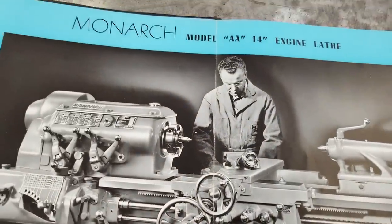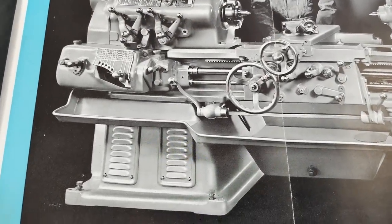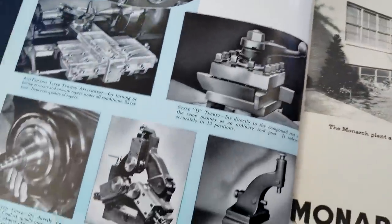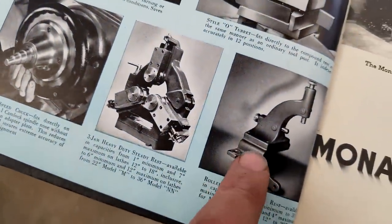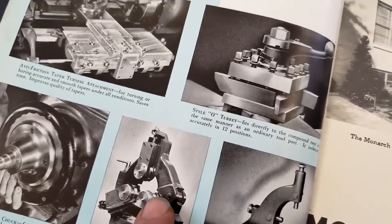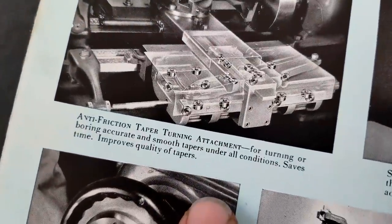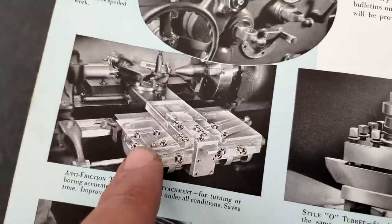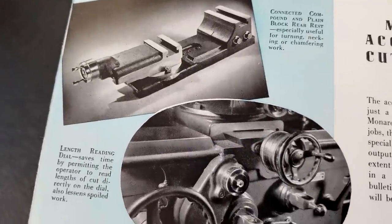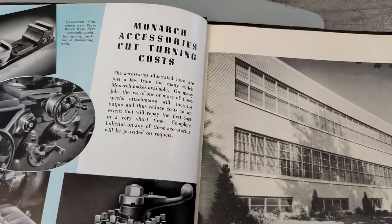It's an old black and white of what my machine looked like factory new - all original. There are some accessories you can order. I don't have the follow rest, I don't have the Jacobs chuck. That's a pretty hefty looking steady - I've got just a standard steady rest. I've got these tool blocks but I'm not a fan. I don't have the anti-friction taper turning attachment - that'd be wonderful to find. There's also a double tool post for your carriage or cross slide.